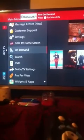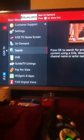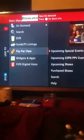So you simply just go to the menu screen and then you go down to settings.